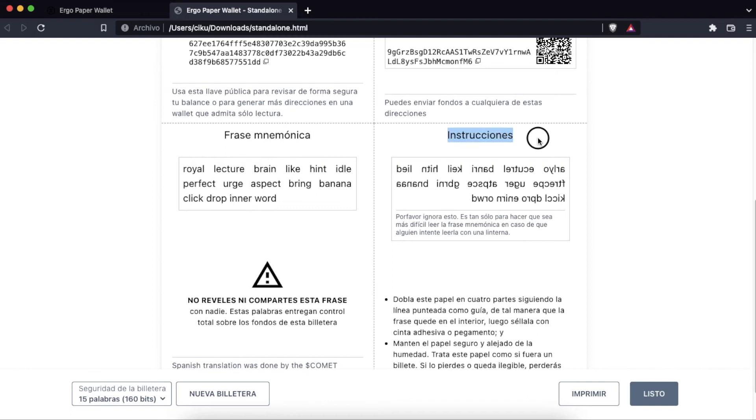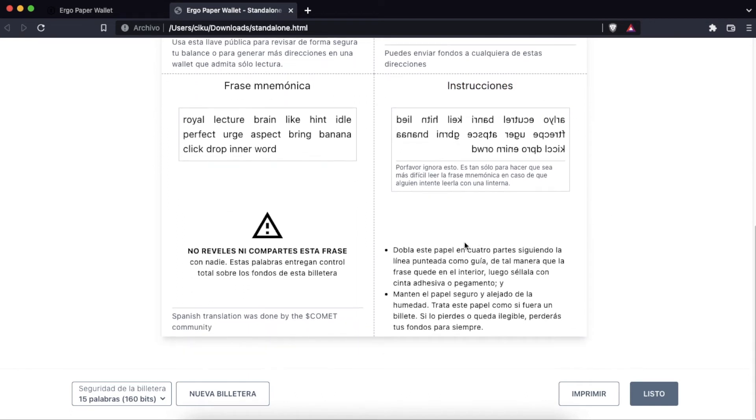Finally, in the instructions, it tells us that we must fold the paper into four parts following the dotted line so that the phrase is inside, and recommends us to seal it with tape or glue and keep the paper safe and away from humidity.